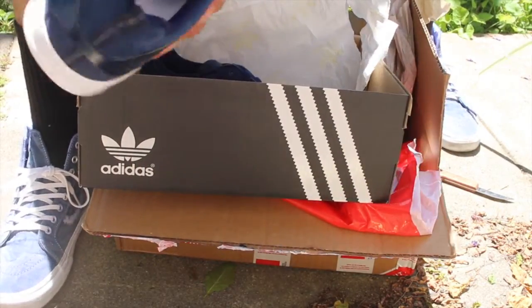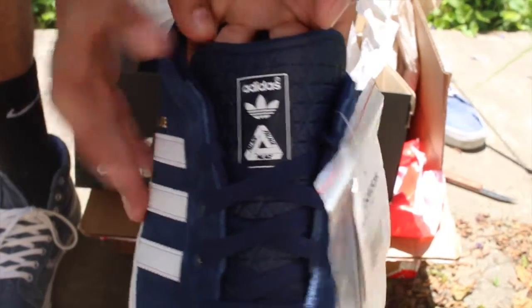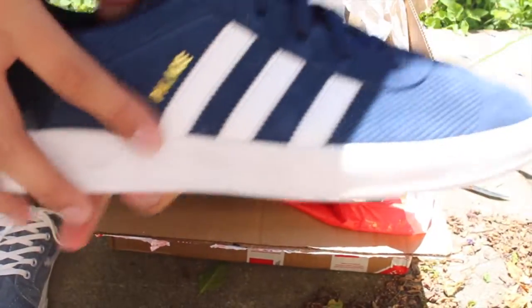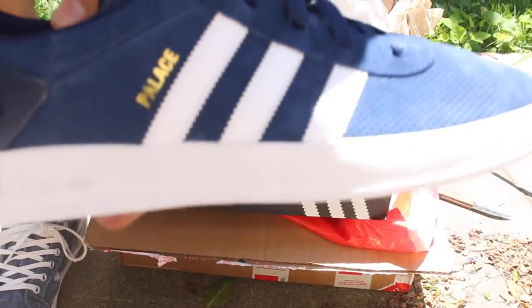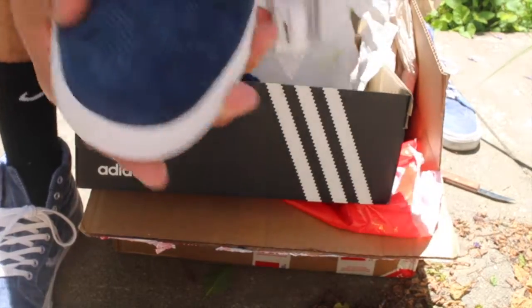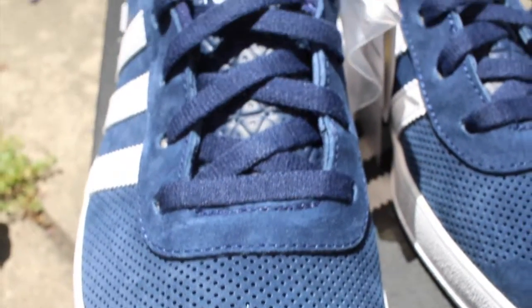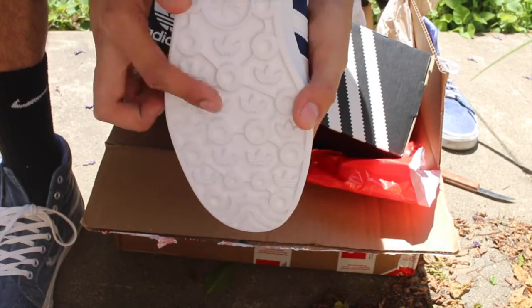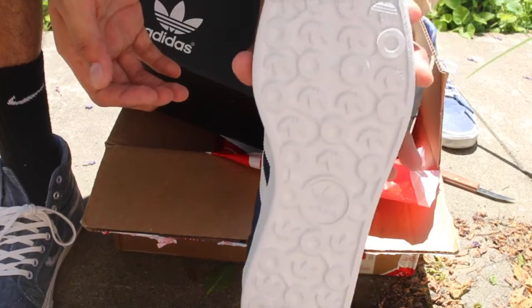On the tongue it actually has the Adidas logo and the Palace Triferg logo right on the front. It has the three stripes right here with the Palace — kind of feels embossed, pretty cool. Perforated holes right in the front, really nice — it changes color when you touch it. The other shoe is stacked the same way. Here is the outsole — it has the Adidas little flower logo all over the print on the bottom.